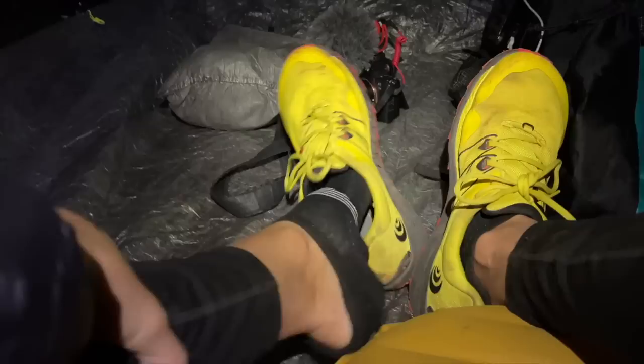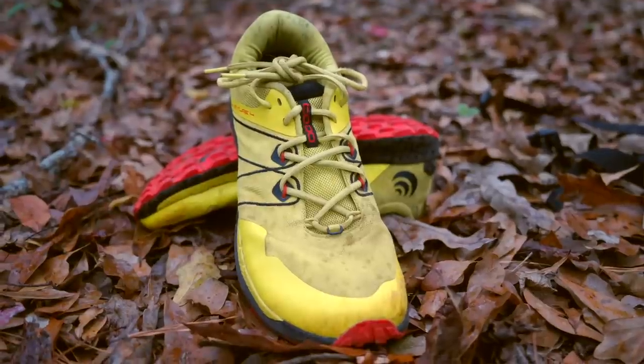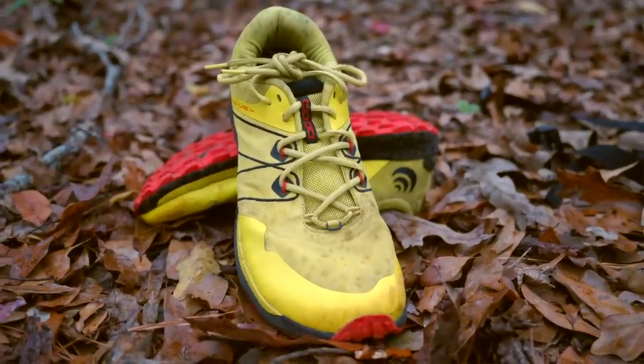The claimed weight of a men's size 9 as a pair is 18.2 ounces, so 9.1 ounces per shoe. For a women's size 7, the claimed weight for the pair is 15 ounces or 7.5 ounces each. I have big feet for a girl, so in this particular trail runner I wear a men's 11, which is going to be heavier than either of these estimated weights, but you can get a feel for where you might fall.